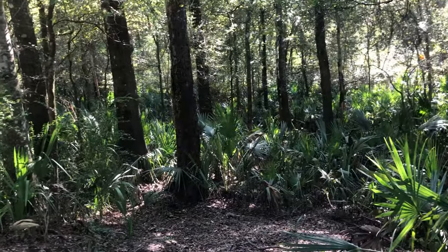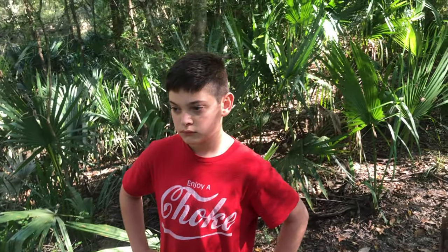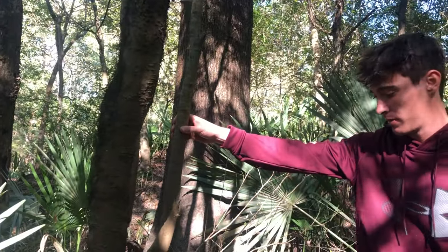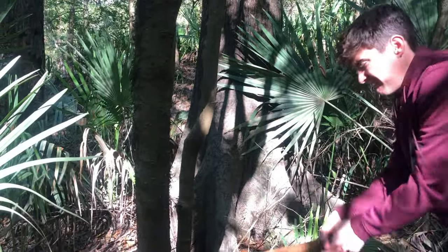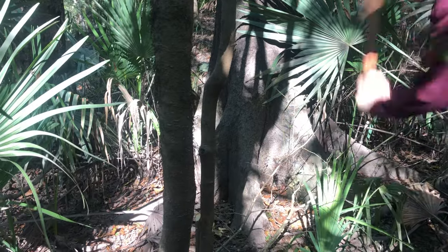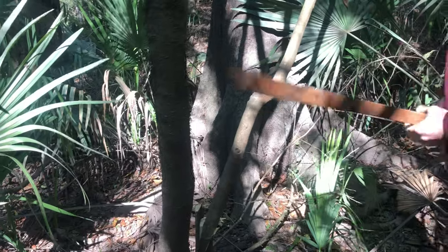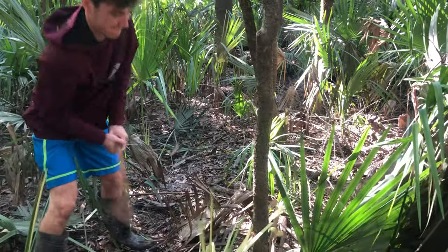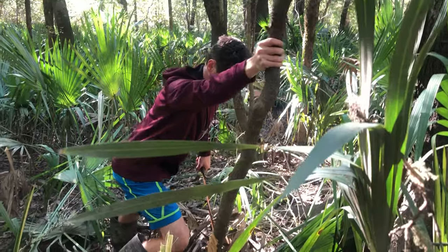What we're gonna do right now is go get the main beams for our teepee. There's a decent-looking, pretty straight tree — I think that'll be one of them, so I'm going to cut that down. Got it out of the way; this is gonna be one of our main beams. I'm dragging it off to the campsite. Looks like another decent tree so I'm gonna cut it down. All right, tree number two right here. There's tree number two.